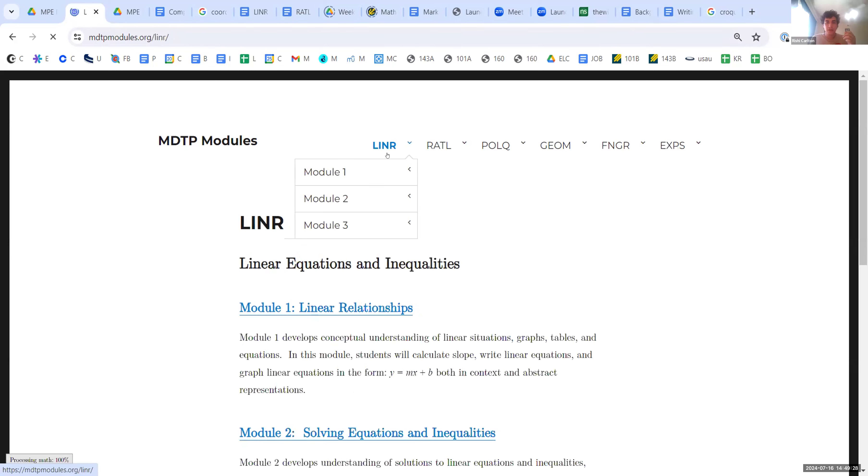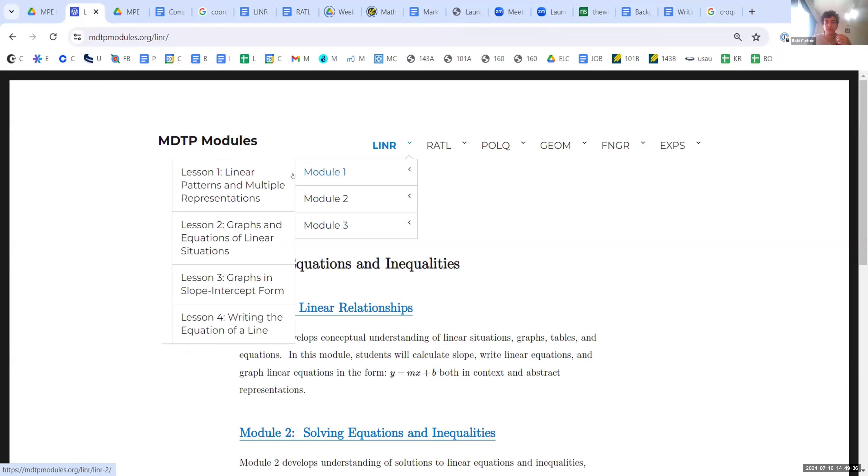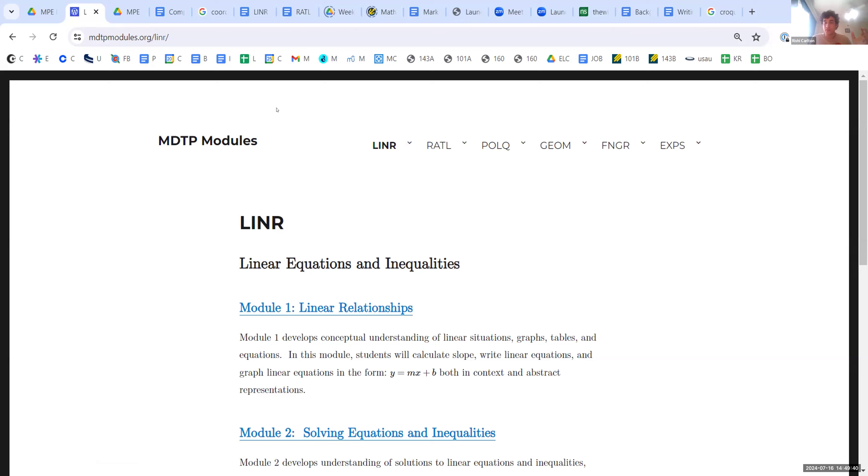They don't necessarily have any particular order, but they do have subtopics within each of them. You'll see we have under each of these six topics a few different modules, and then under each of those modules we have lessons. Our worksheets are going to closely follow this format on the website — our first worksheet in the chat is linear equations and inequalities.